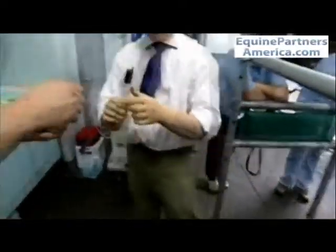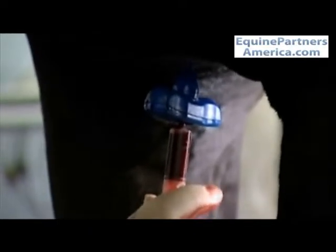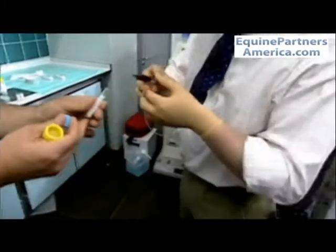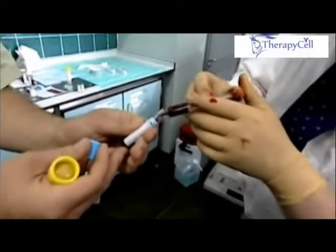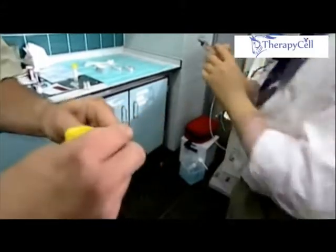After that, another sample is taken using a five mil syringe so that we can put that bone marrow into the citrate anticoat, which is used to derive the supernatant in which the cells are suspended for implantation.